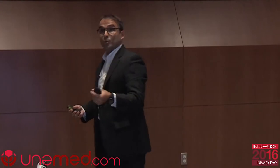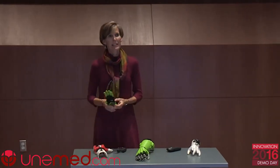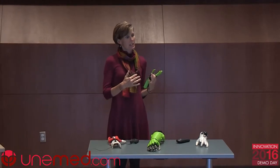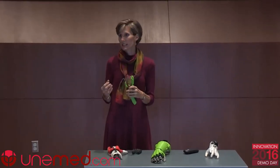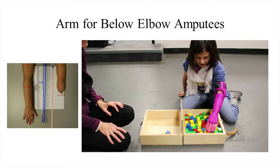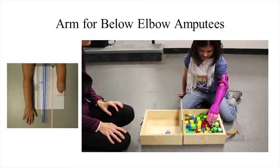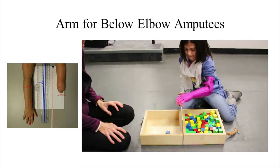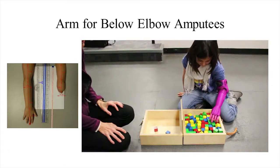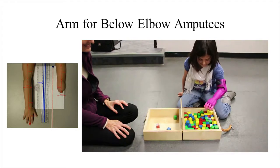When a child is born with an upper extremity reduction, most of the time they are referred to Shriners for a prosthesis. Shriners is a great organization, but they're going to provide the most low-cost device they have. That device entails a shoulder harness, a heavy forearm component, and a hook device at the end. Research tells us there is over 50% rejection and abandonment of those hook devices.